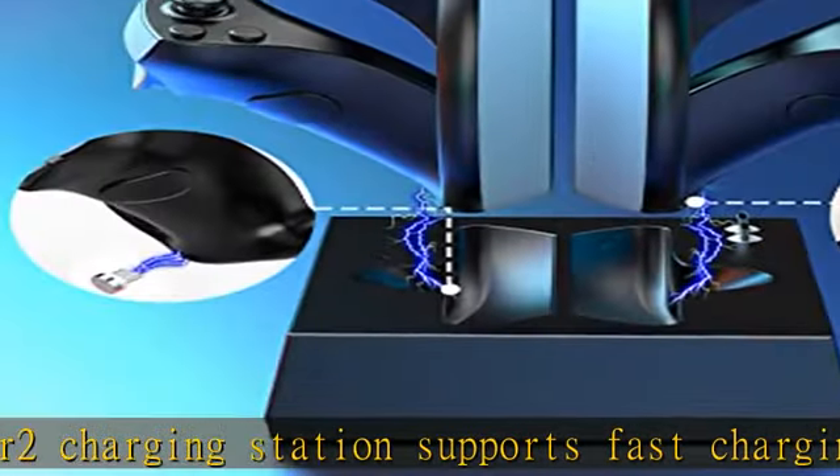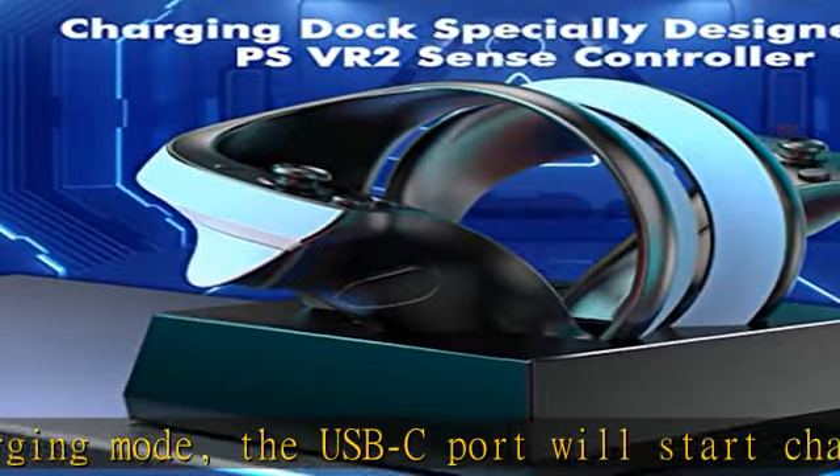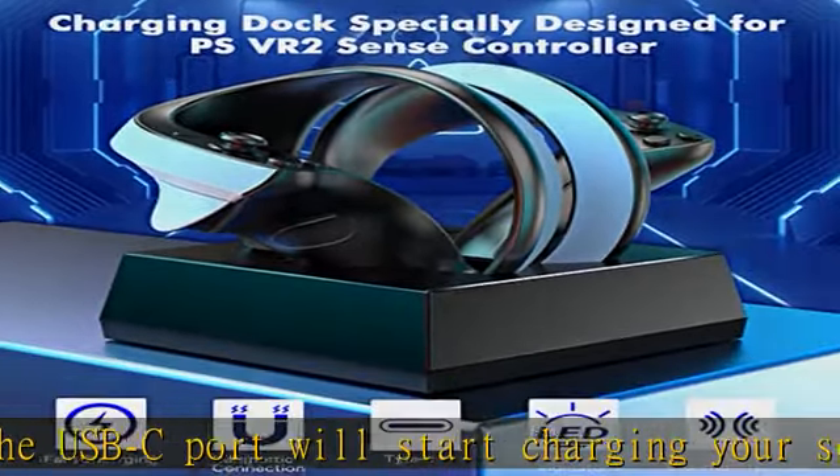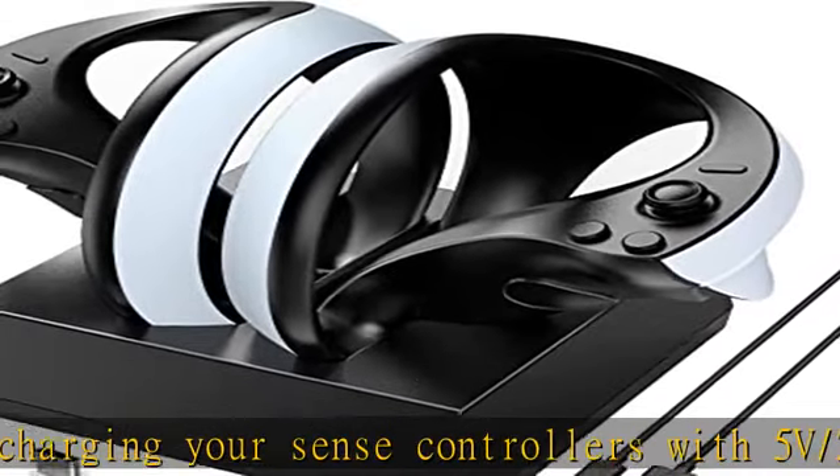The PSVR2 dual charger dock comes with four anti-slip silicone pads on the bottom, a thoughtful design that effectively prevents sliding when the product is in use, bringing you a more comfortable experience.